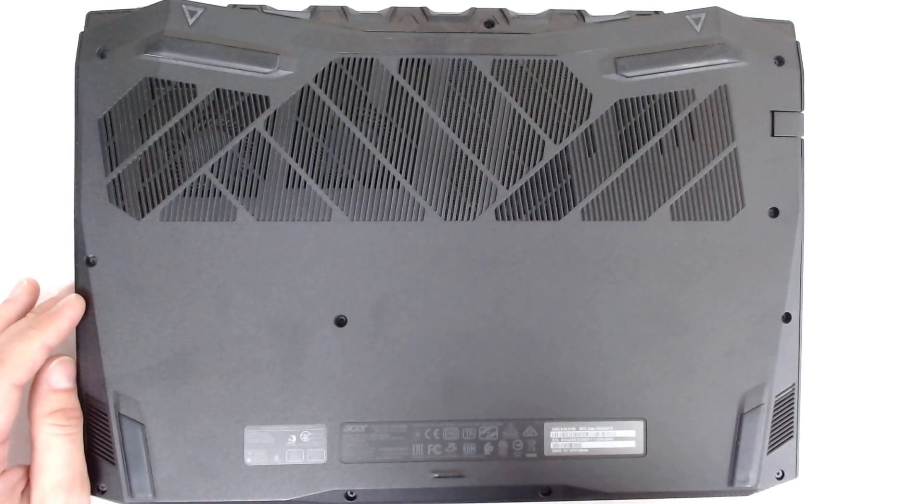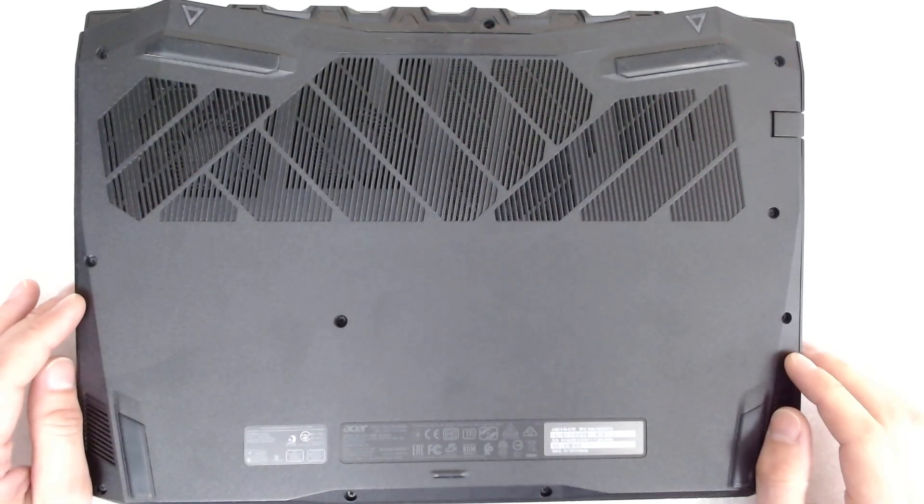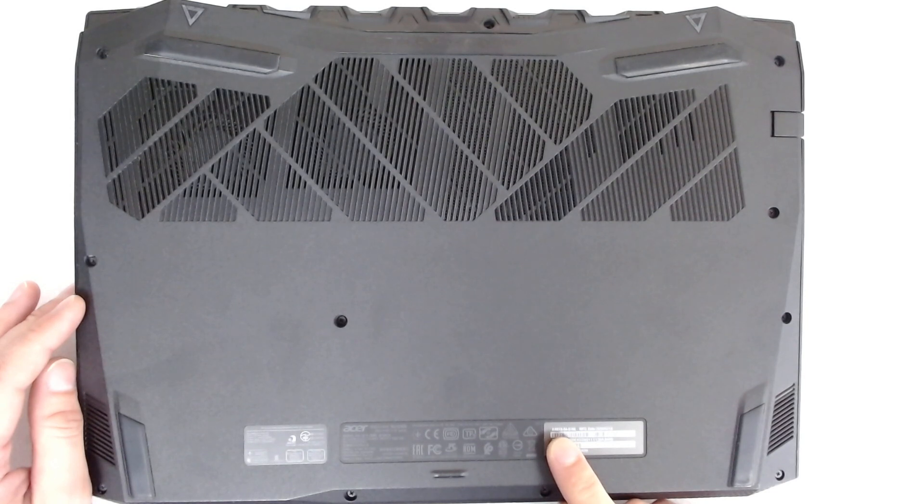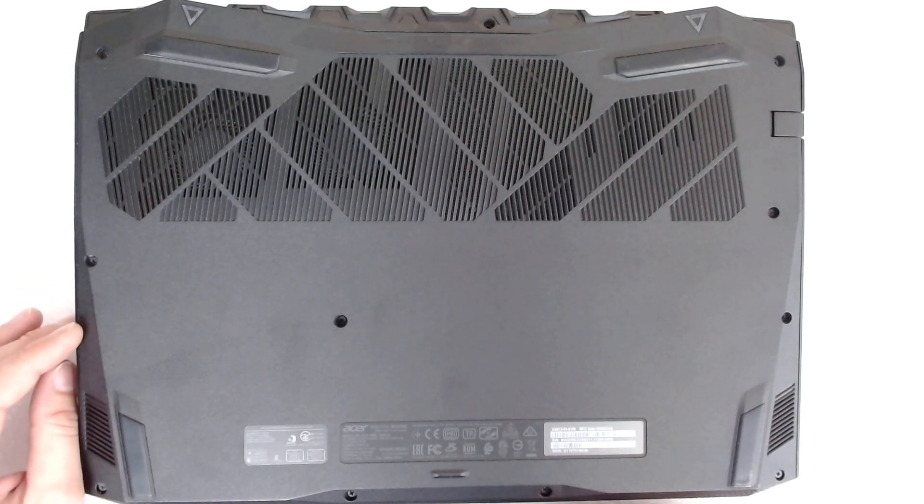Hello, today we're going to disassemble one more Acer Nitro model. This one is the model AN515-54. We're going to open the laptop, replace the thermal paste, and reassemble everything back.